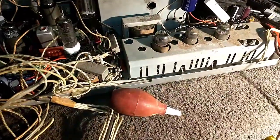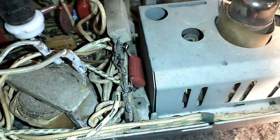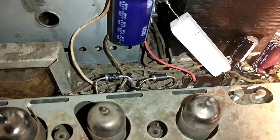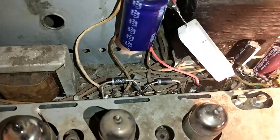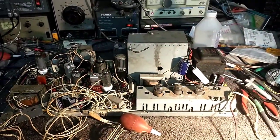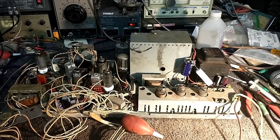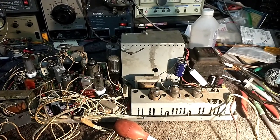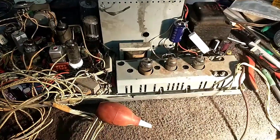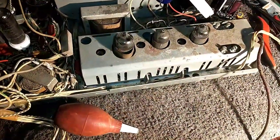Off-camera I have replaced the final two film caps that were hiding back there and also upgraded our rectifiers to some 1N5408s — 3 amp at 600 volt, which is more than enough considering the originals were I believe only one amp or one and a half amp each.